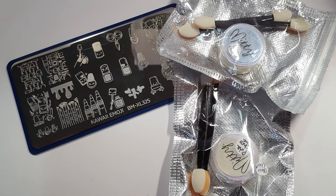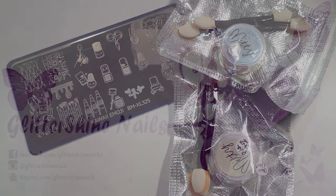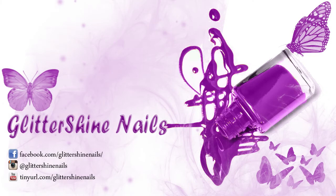I hope you've enjoyed my swatch and review video on these gorgeous items I purchased from Nail Art UK. If you did, please give me a thumbs up, and I would love it if you could subscribe to my channel as well. Don't forget to come over and follow me on Instagram at Glitter Shine Nails. So until next time, happy stamping and bye!